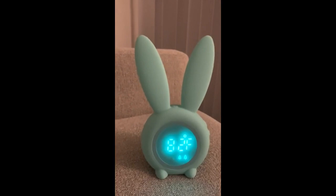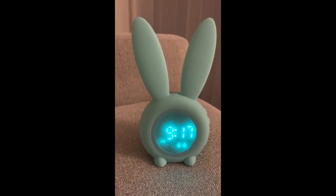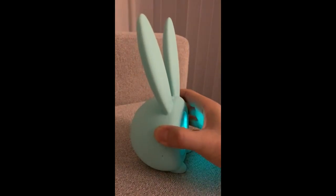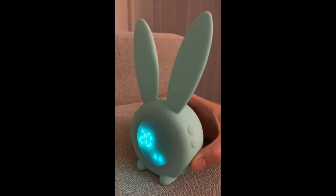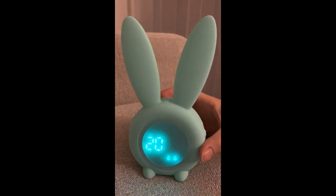It will repeat itself again and after that it will disappear. On the side, there are two buttons on the top. When you press it for three seconds, it will show you the year. You can change the year with the button on the side — press plus or minus to set up the day of the year.